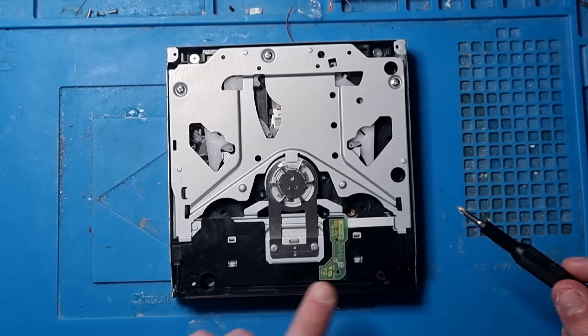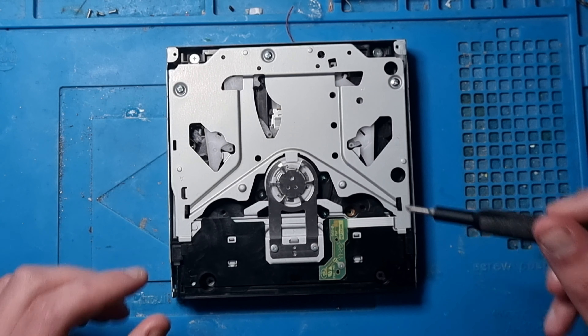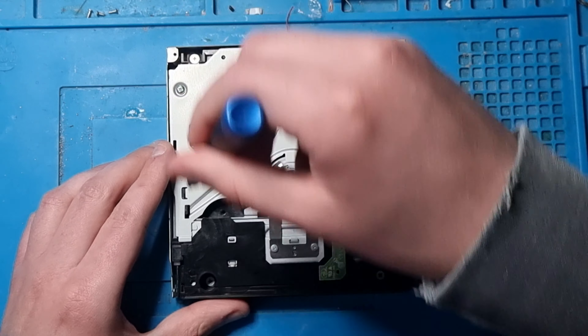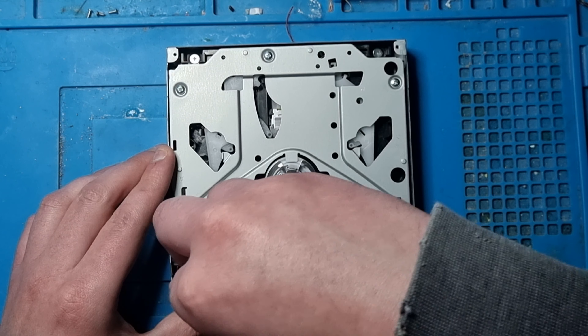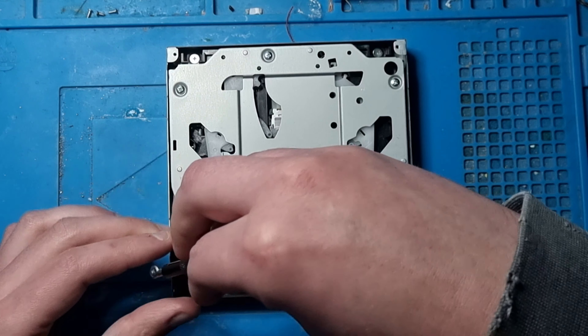Now we need to change the screw head, because these are much larger screw heads. So let's begin with this one first - take this one off - and then we're going to take this one off here.